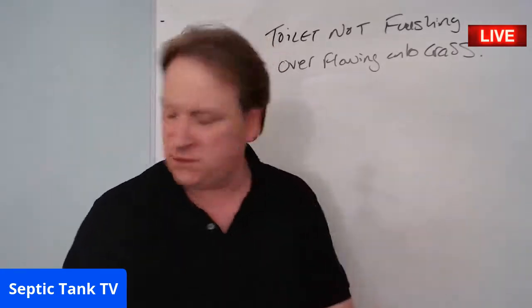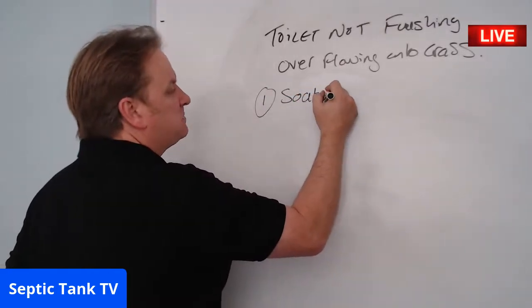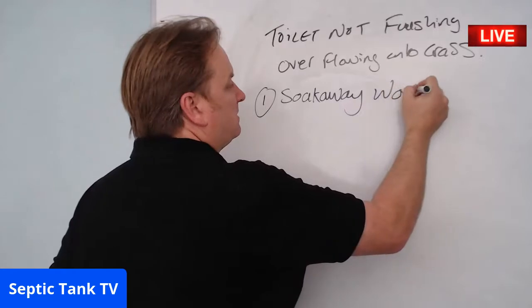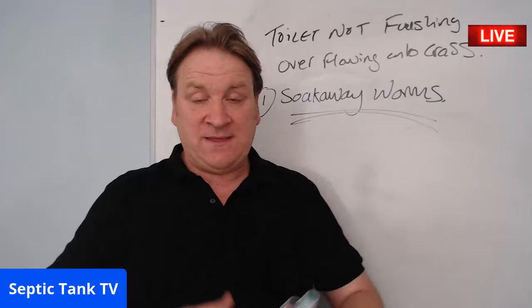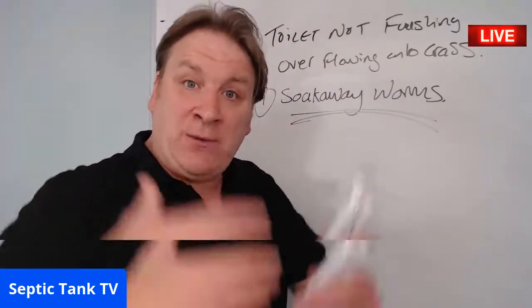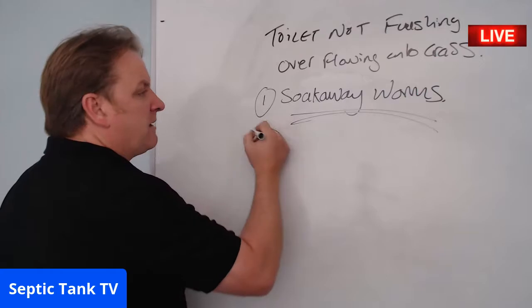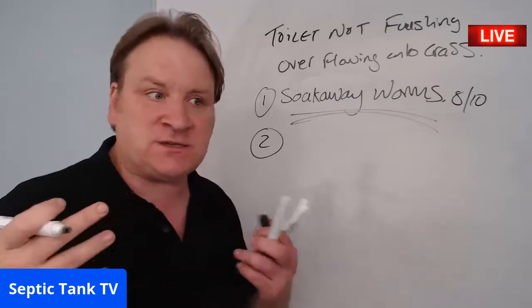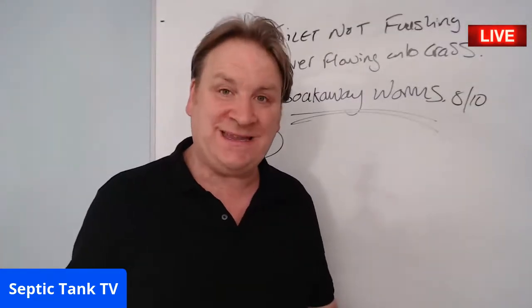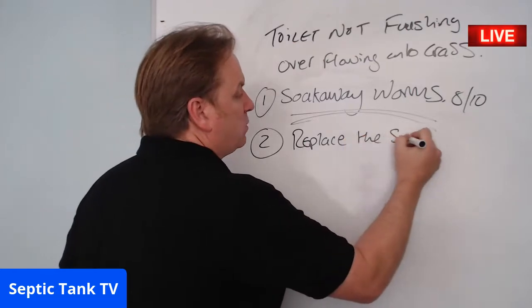You've got two options I'd recommend, Sarah. Number one — try something called soakaway worms. They're something we sell, about £149, and you just tip the contents into your septic tank. They eat all the fat, grease, and sludge that's blocking your soakaway, allowing water to soak away freely again. That generally works eight out of ten times.